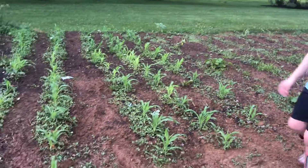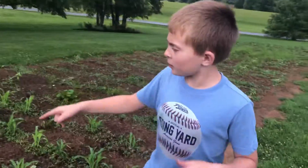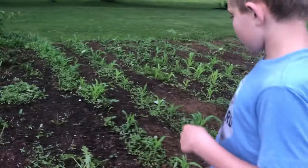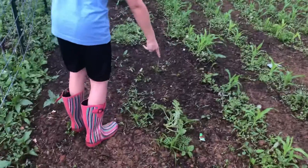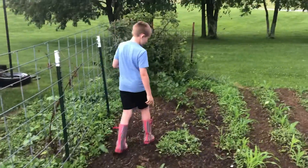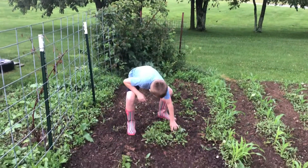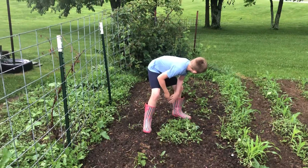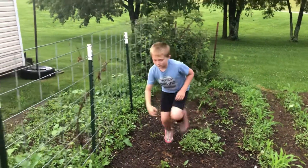Then we got more corn, and then we got watermelon — which kind of looks like crap. Here's a watermelon plant, it looks like crap. This one down here looks like crap too, and this one looks like they've been pulled out of the ground, but they haven't been.